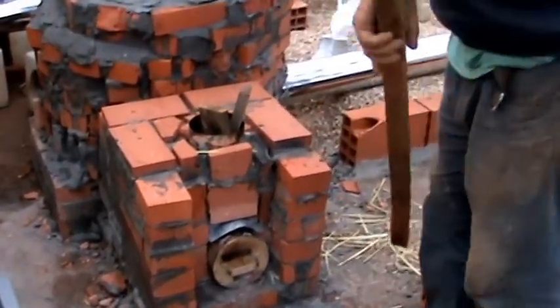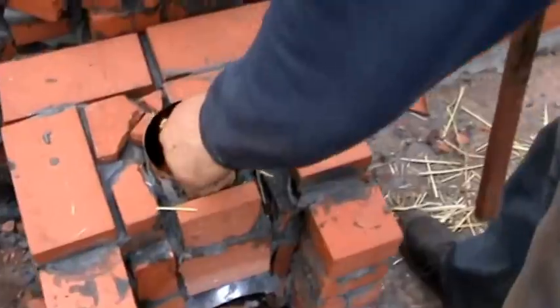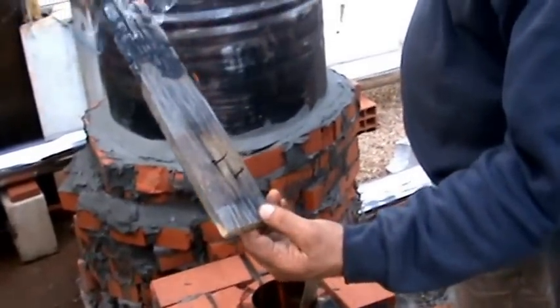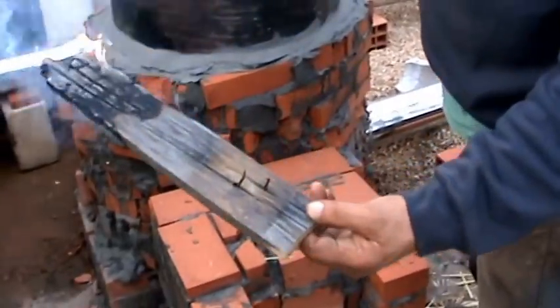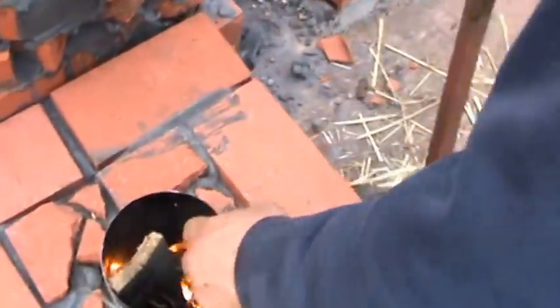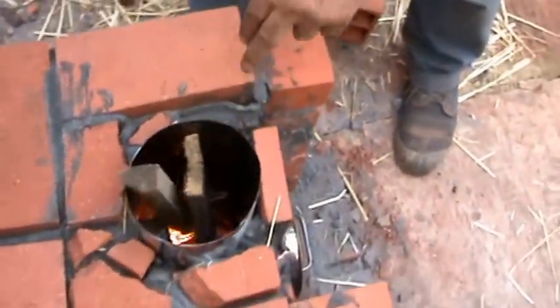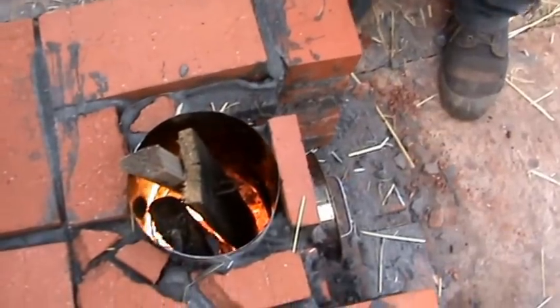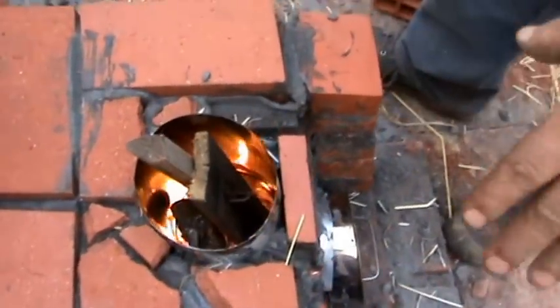These pieces of wood are just really poor quality pallet wood — really old, been out in the elements for a long time. This has been burning in here for about 20-25 minutes. There's a small piece of almond wood that has been in there more than half an hour. You've got loads and loads of heat already.